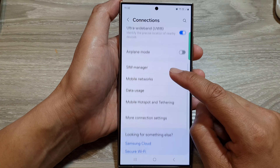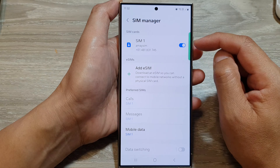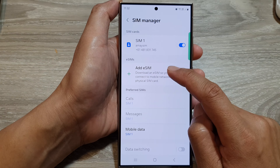After that go down and tap on SIM Manager. At the top is your physical SIM. Go down and tap on Add eSIM in the eSIM section.